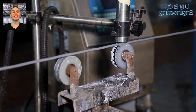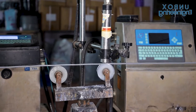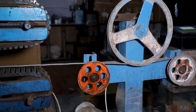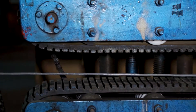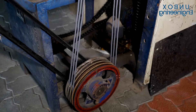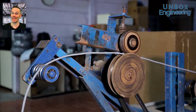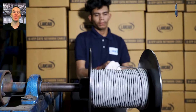Here the brand name is being printed on the cable by laser printing machine. The factory produces 100,000 meters of internet cable every month.